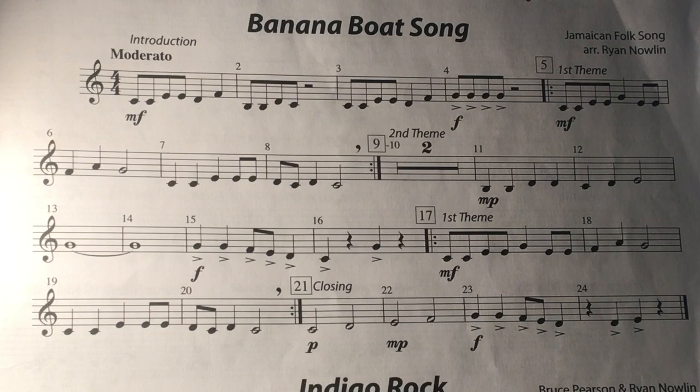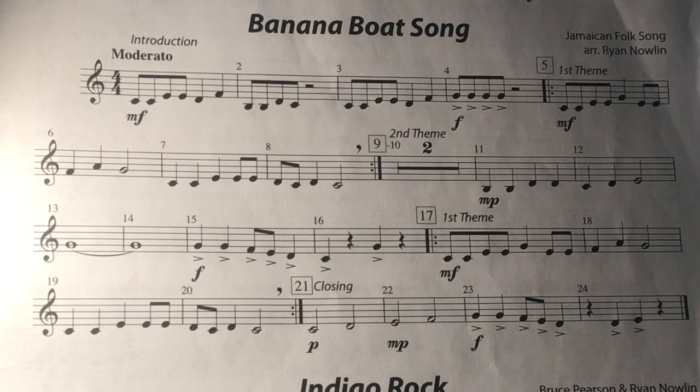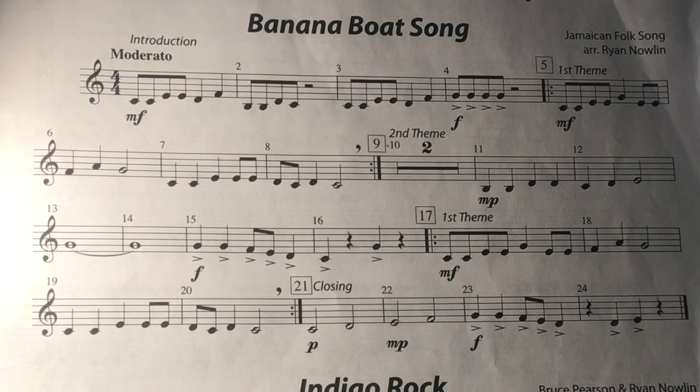This is a Latin song, so I'm going to use a Latin drum beat. Good luck. One, two, ready, play.